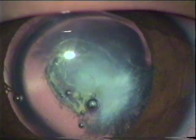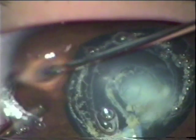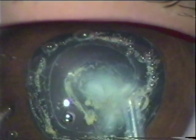Making a small capsulotomy in the center. Then going around the first capsulotomy and making a large capsulotomy.